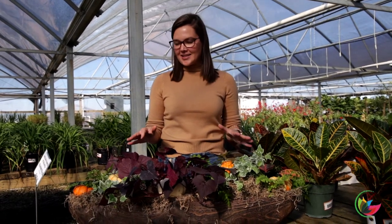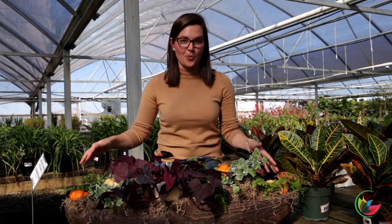We've done several fall planters recently, but I had one more design idea in me. I wanted to show it to you. I think what I love so much about this one is that the style of it reminded me of what a lot of you already have sitting on your dining room table anyway — and that is a dough bowl.